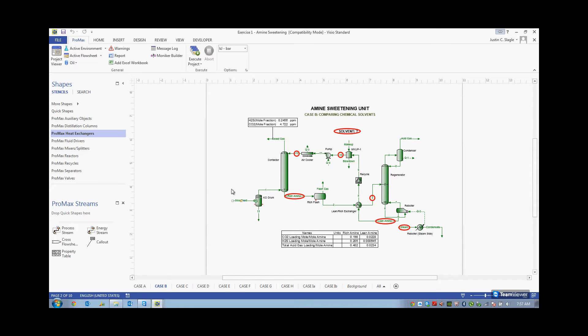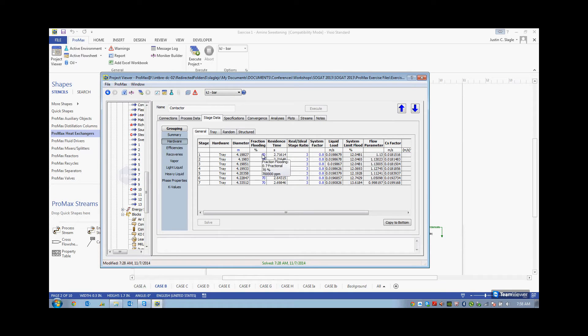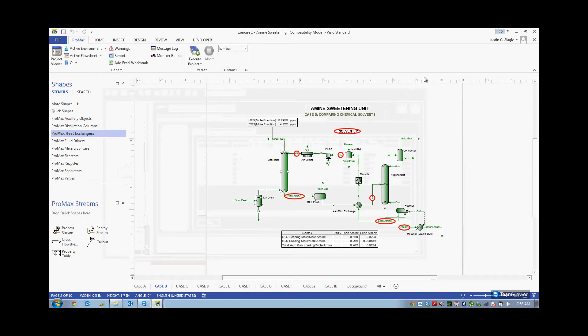We have our sour feed of 250 million standard cubic feet per day. Let's see how big our contactor needs to be in order to sweeten that. If we double click on our contactor, we can see that when you are designing, you want to put in a fraction flooding — generally 70%. This will give you some operational leeway in case you have more or less flow in the future. With 70% flooding, Promax calculates your diameter at roughly 4.3 or 4.4 meters — quite a big column. The absorber design is largely dependent upon the sour gas feed; a smaller column will be needed for a lower gas feed.